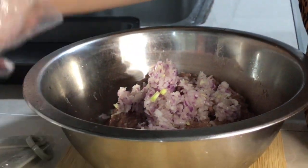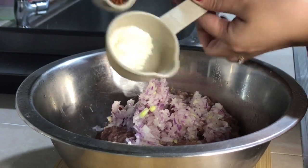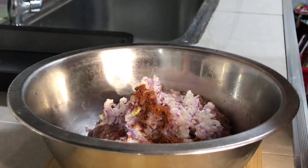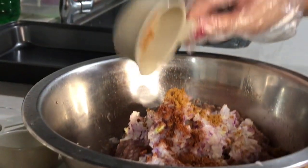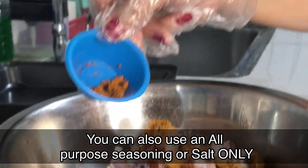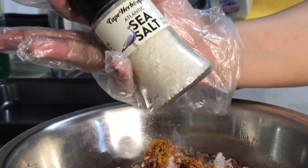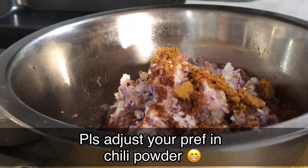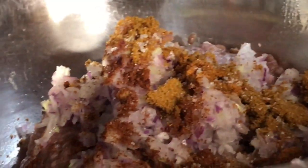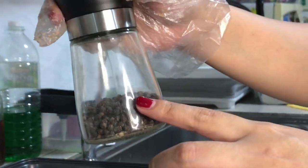We're gonna be needing some ground beef, and I'm adding finely chopped onions. I'm also adding garlic powder and paprika. Next I'm adding the hamburger seasoning which I bought at the supermarket, and also a chili powder for a little bit of spiciness.